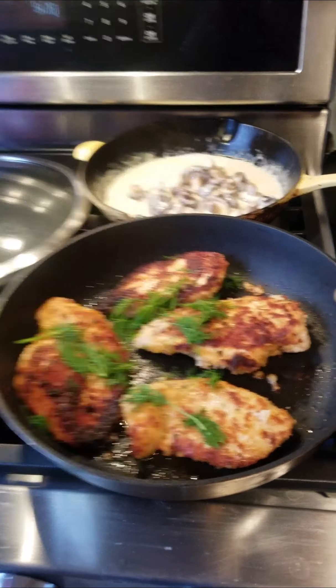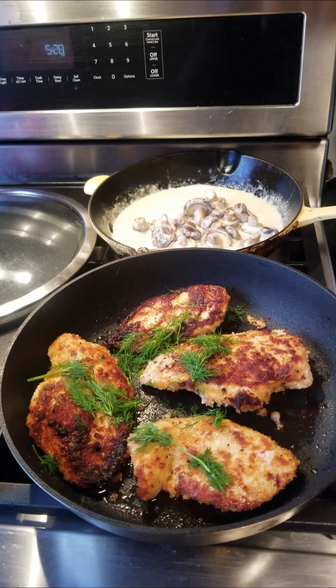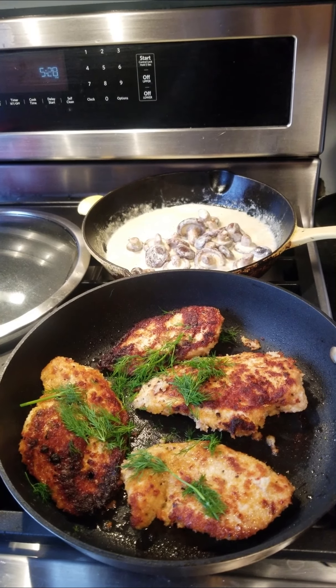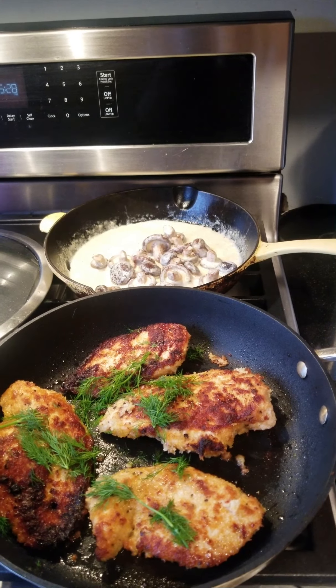I'll flip these suckers over as well. I flipped them over and turned off the mushrooms with the heavy cream — I poured a tiny bit more in there. This is starting to thicken up too much, so even though I turned it off it's still cooking because it's hot. The chicken is looking pretty good — I'm going to cover them.